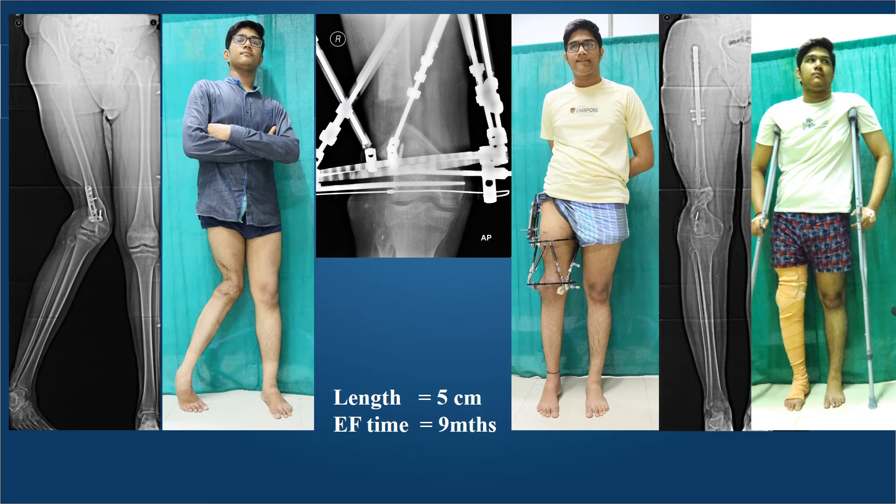In comparison, this young lad had a resection of a tumor with significant valgus deformity, growth arrest, and shortening. He had to use a TSF fixator because of deficient soft tissues. The TSF fixator allowed very good correction of his axis and lengthening of 5 centimeters. However, the external fixation duration was 9 months. Though he went on to get complete restitution of his knee range of motion and equal leg lengths.